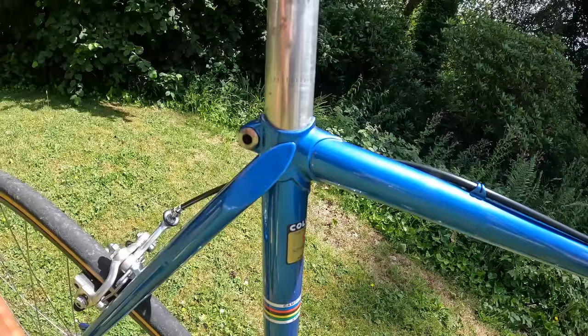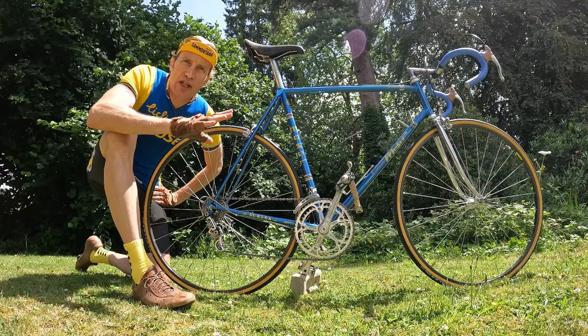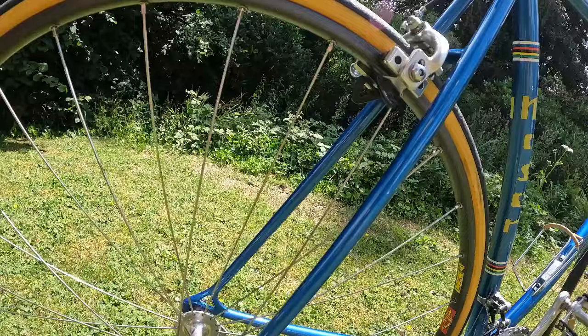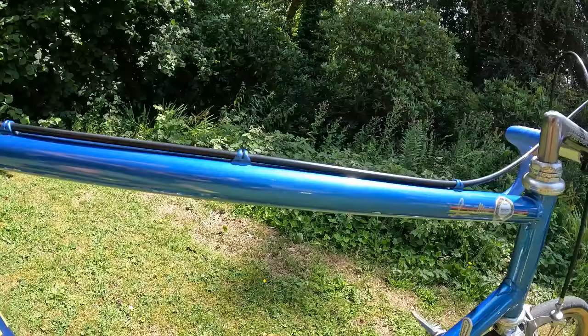De Rosa went on to found his own company, as did Colnago. Ugo De Rosa built the team bikes through the 70s and early 80s period. To be fair, he didn't build the regular De Rosa bikes — those were built in-house in the factory, which he oversaw, but he wasn't personally on the torch building them.